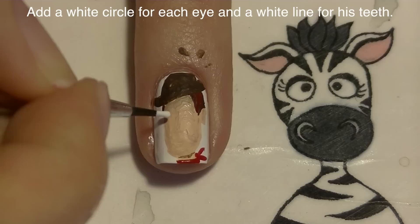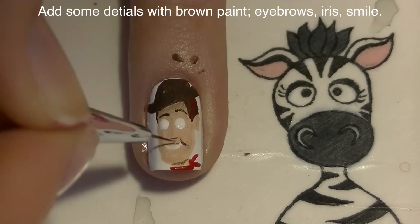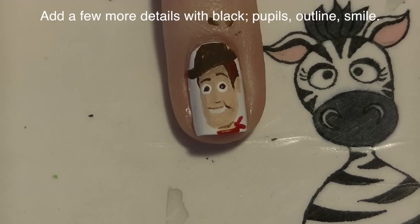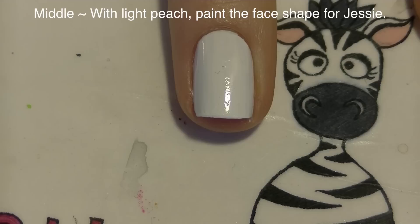Now I'm going to add a white circle for each eye, and then one little white line for his teeth. Now I'm going to add some more details with brown paint, starting with his eyebrows — make one a little bit higher than the other so it looks like he's got a questioning glance. Then also give that smile line, the top row of his teeth, and the iris in each eye. Now with black, I'm going to do some subtle outlining around the outside of him.